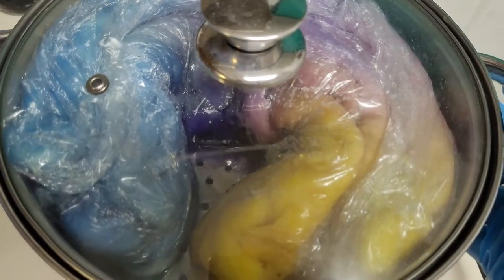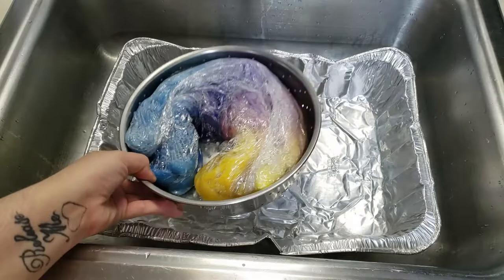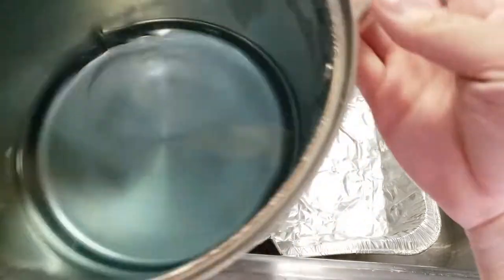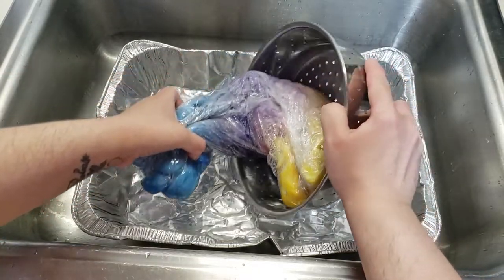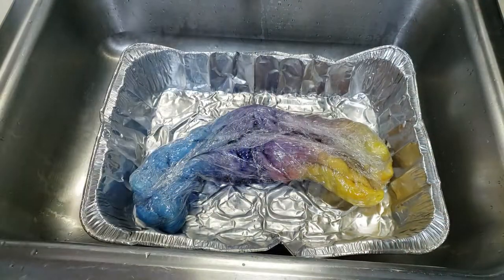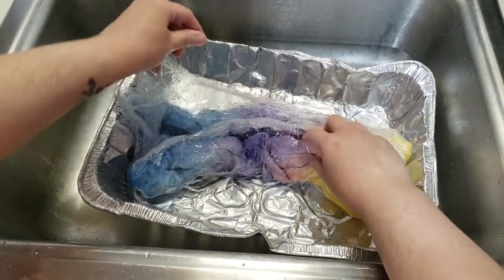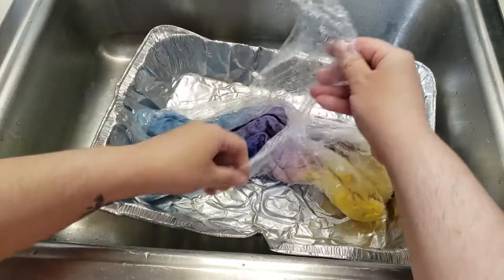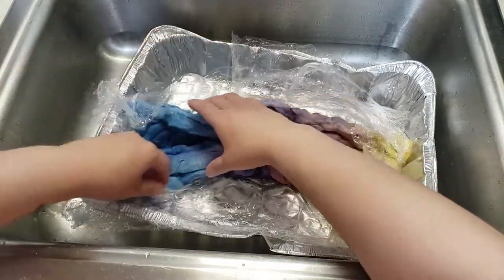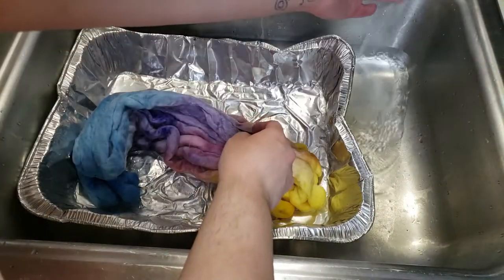It usually takes around 15 to 20 minutes on medium high. After it got too hot to touch I turned the heat off and let it sit overnight. There was a little bit of bleedage down into the steam water — I'll add more dye to that and use it as a kettle dye in the future. It is absolutely imperative that you let this cool all the way until it's cold before you take it out of the pot or move it, because it will felt. Not messing with it while it's hot is the way to keep it from felting. This footage is sped up but you can still see how very gentle I am being with this fiber.